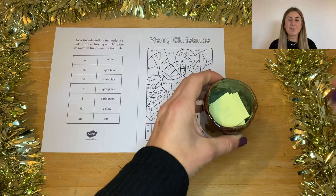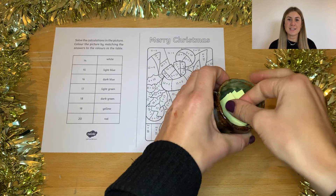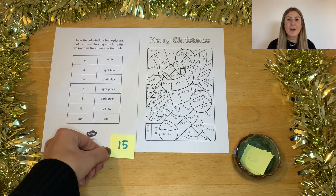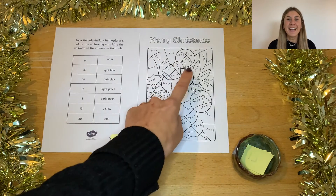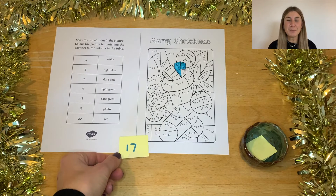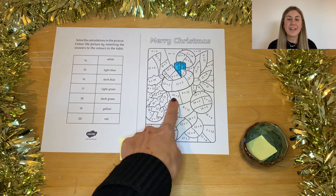Another way you might want to get your children to complete this worksheet is by giving them a pot or a bowl full of different numbers. When they pull out one number, can they find a question on the colouring sheet that adds up to that number? Once they've found one, they can then colour it in.